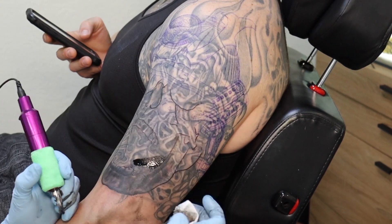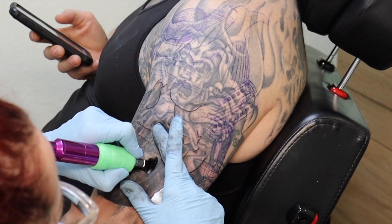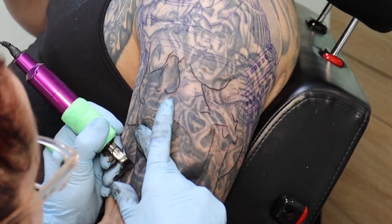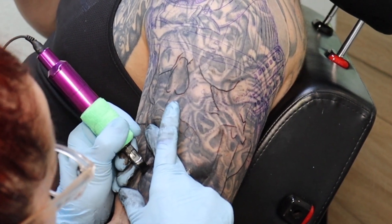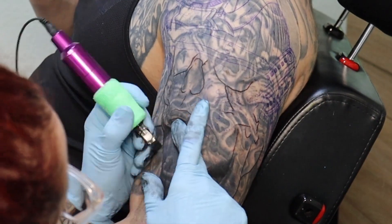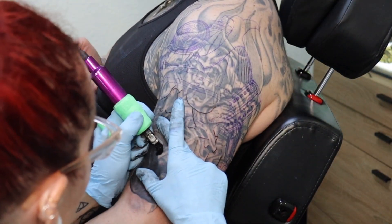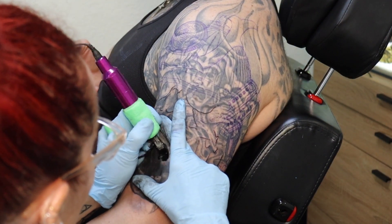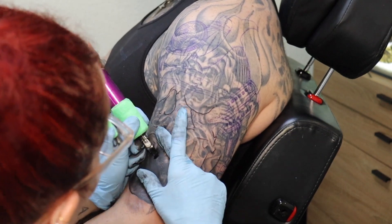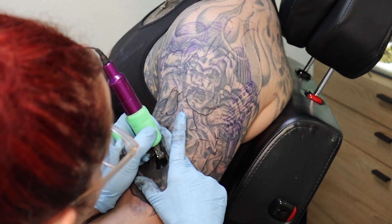For this skull to work as a cover up, it's going to have to be really, really dark. But that works fine because Thad likes really dark, creepy tattoos, so it worked in his favor. It also helped that the tattoos were roughly anywhere from 15 to 20 years old, and when they've been aged for that long it makes it a lot easier to cover up.